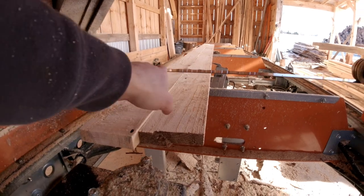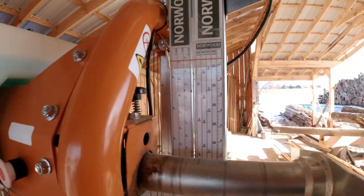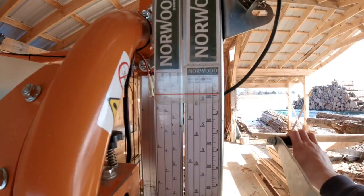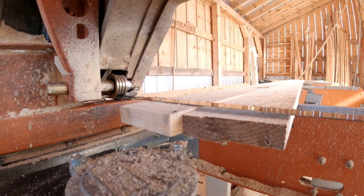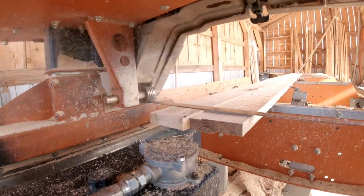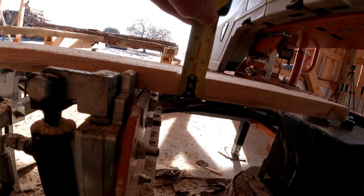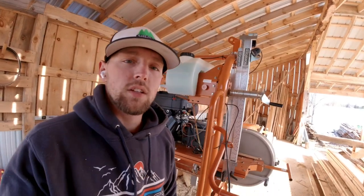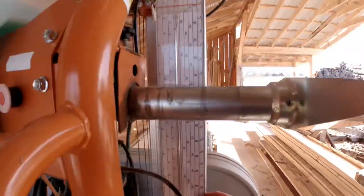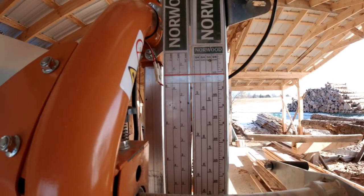To get this cut down to a true one inch, I need to make sure my blade is set at one inch off the cross bunk. I'll pull this down, go past one inch to a half inch, and bring it back up to one inch. It looks like I'm still a little bit high — about an eighth inch too high. That means I need to adjust my scale down another eighth inch, so I'll move the magnetic scale up to an inch and one eighth, since that's what the cut is showing off the cross bunk.